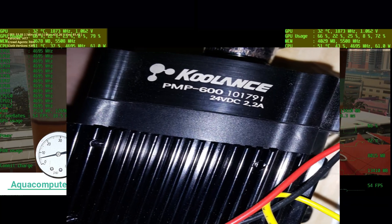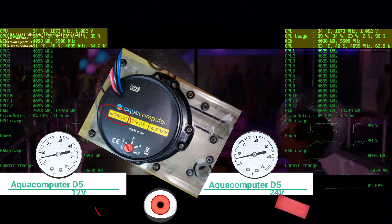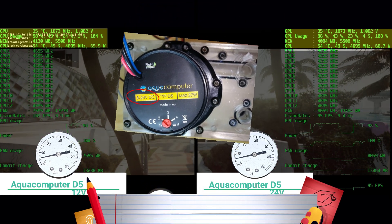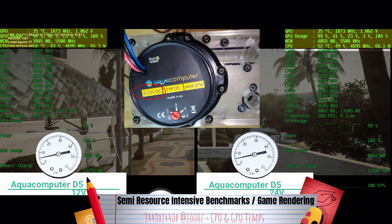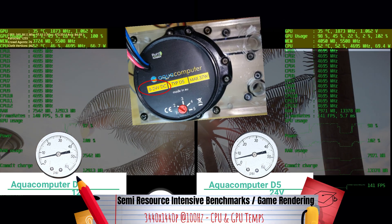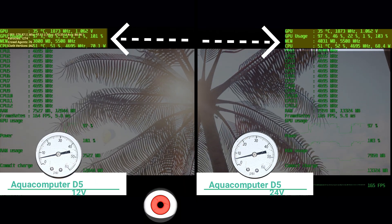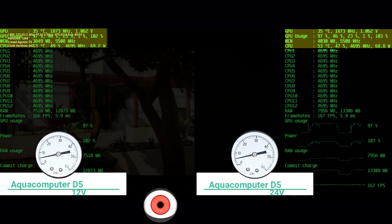There are other pumps that do respond to higher voltage where you will gain more pressure and the ability to pump to a higher elevation against gravity — whether you'd see an improvement in temperatures is debatable and may depend on your system setup, for something like the Coolants PMP 600. But getting back to the D5, we'll let the clips roll on some semi-intensive gaming sessions — keep an eye on GPU and CPU temperatures and compare to decide if you think there's a clear difference between 12 volts and 24 volts.